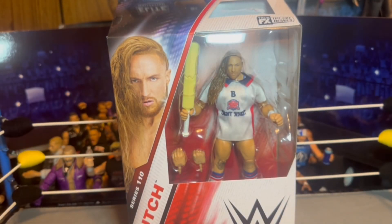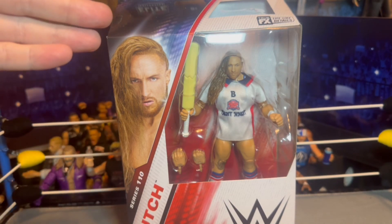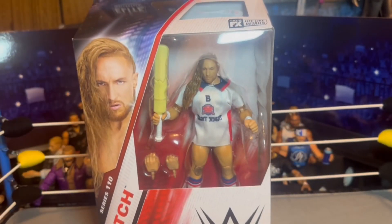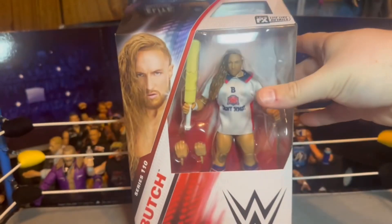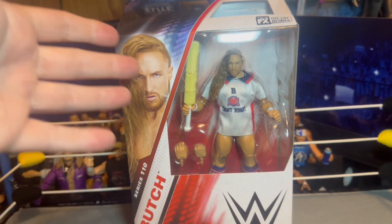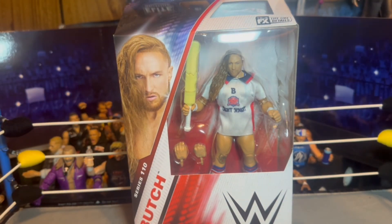What's going on boys, today we are back with another review and we are going to be reviewing Elite Series 110. I hate this name, but Butch — Pete Dunn — I will be calling him Pete Dunn throughout this video because I hate this name. Same kind of deal with Walter when they changed it to Gunther — don't like it. Same thing with Piper Niven changed to Dewdrop. I just think the name changes are dumb.